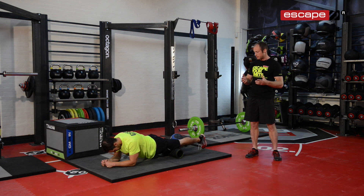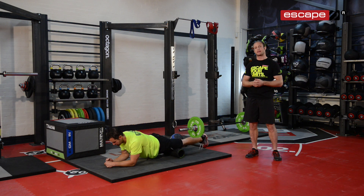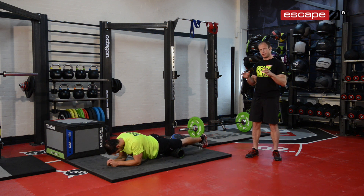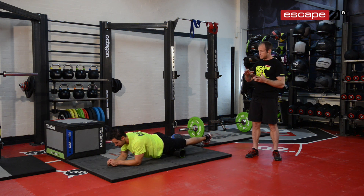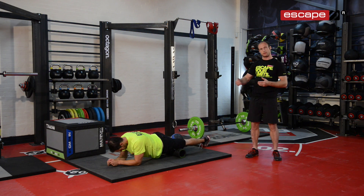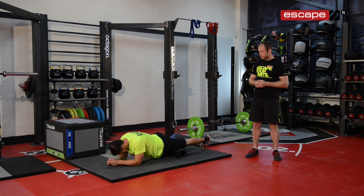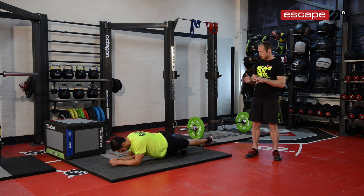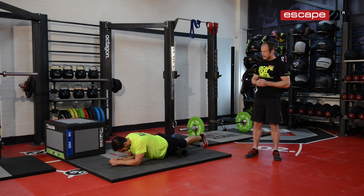When using foam rolling or self-myofascial release with a roller, we're looking for a pain scale of around 7 out of 10 — no more than that. If it's too painful you'll contract against the roller and won't get the myofascial release we're looking for. Try to slowly lower onto the roller, feel the pain build up, and then relax — lots of breathing is important here. Once the tension releases and it's reduced to around a 3 on the pain scale, move on to another point. Slowly work your way up the quad, covering the lateral, medial, and anterior aspects.